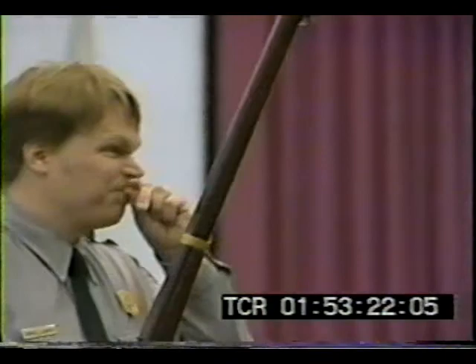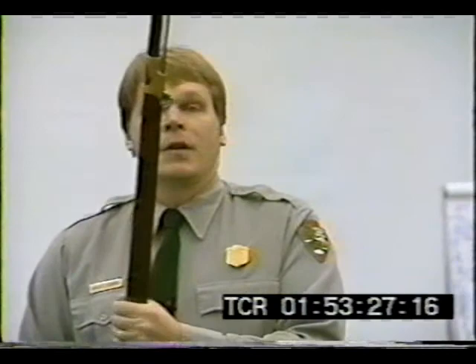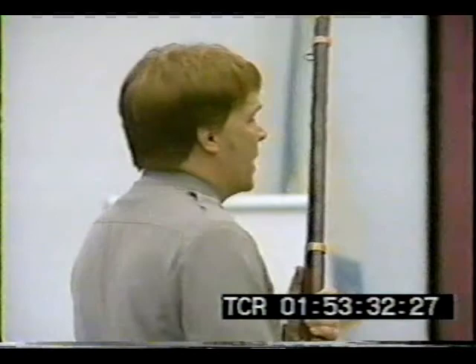I'm holding in my hand a tool. It's a metal 1841 Harpers Ferry percussion rifle. It's a very, very important weapon in our country's history. It's made of dead wood and cold metal.